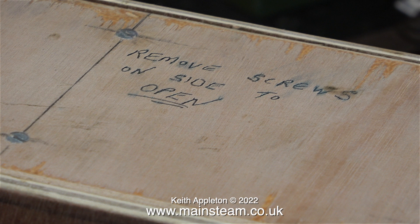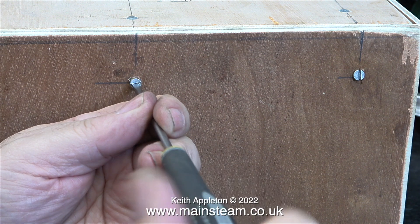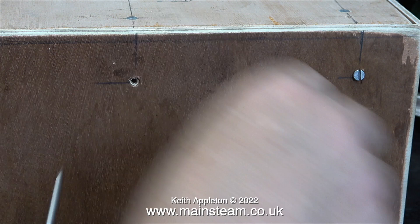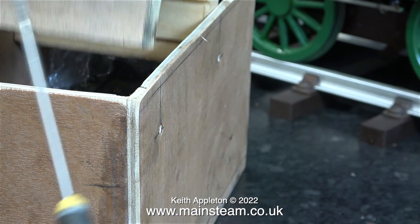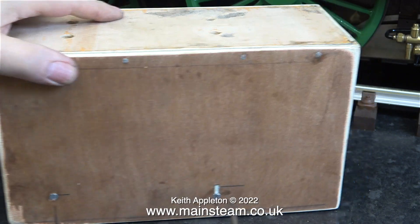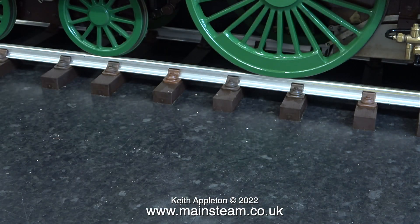I'm quite pleased that the internal wooden box had instructions telling me which screws to undo. Remove screws on side to open — and here I'm doing just that, first on one side and then on the other. Once I removed the screws, I lifted off the lid assembly and as you can see there's something interesting inside. I'll be reusing this box when I return the pump to the owner, once I've completed the work that needs doing to it.